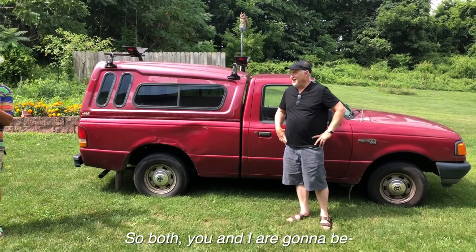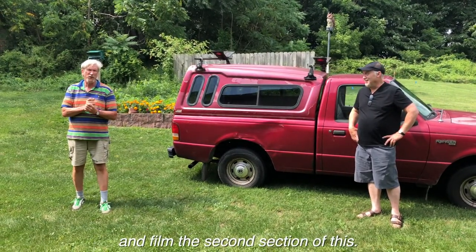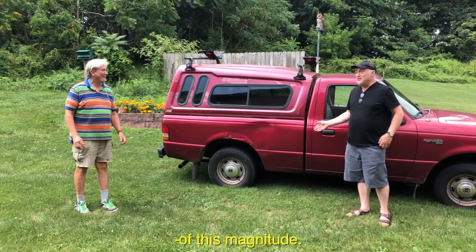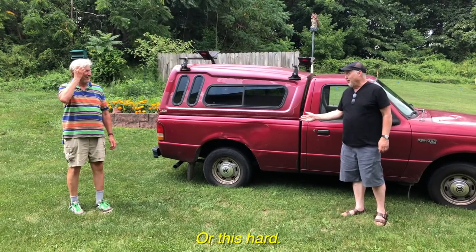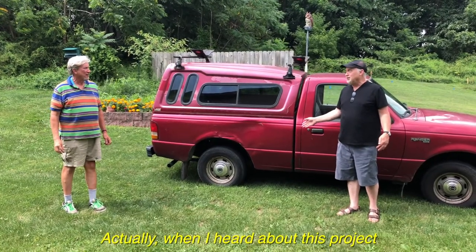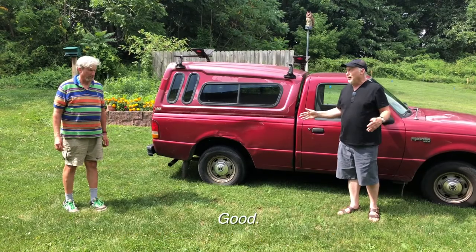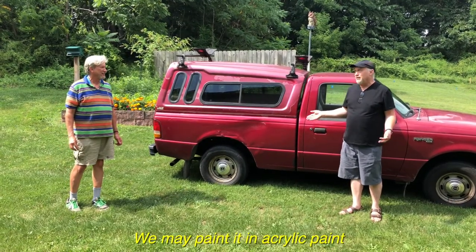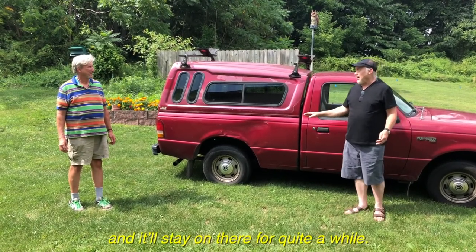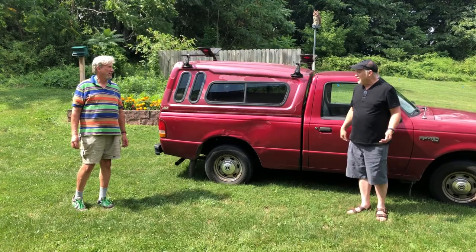Both you and I are going to be experiencing this for the first time when we go and film the second section. I've never worked on a red canvas of this magnitude, or with this much rust. But actually when I heard about this project, I had some image in mind already. Now that I've seen the dent, I have a wholly different idea of how I'm going to paint it. We may paint it in acrylic so you can wash it off later if you don't like it, or we can paint it in oil and it'll stay on for quite a while. I don't mind oil — I'll leave it all up to you. I trust you.